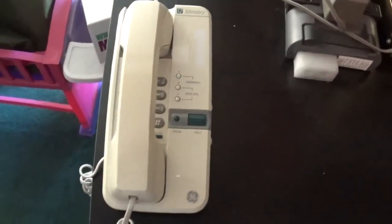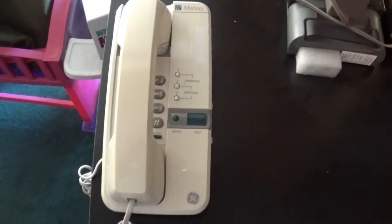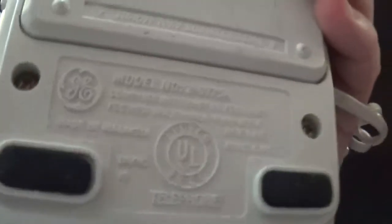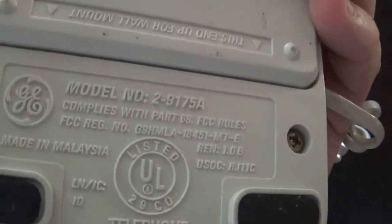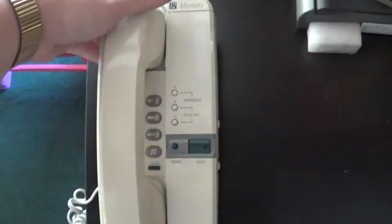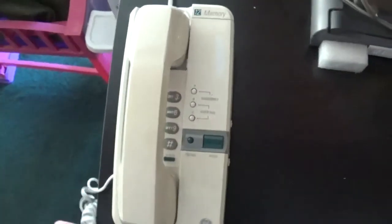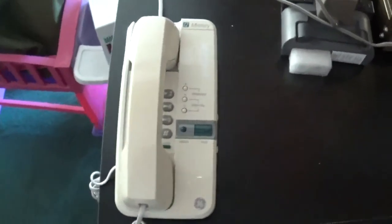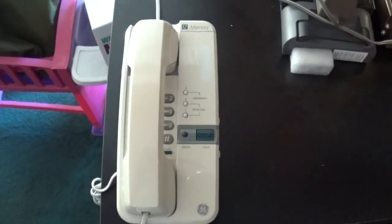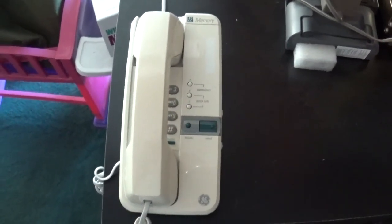Alright guys, that should do it. I hope you guys enjoyed this review of this General Electric — the model is 2-9175A — corded telephone. Again, this would be from the very early 90s. So I hope you guys enjoyed. Thank you all for watching. I'm Zach Lombardi AK Magnum 5. You have a great rest of your day. Take care and bye-bye.